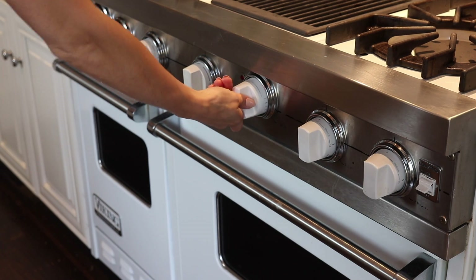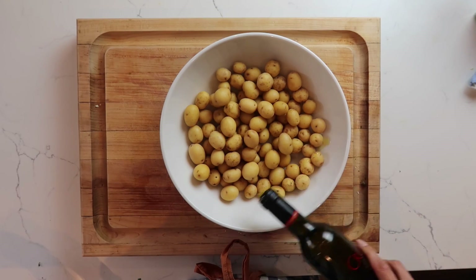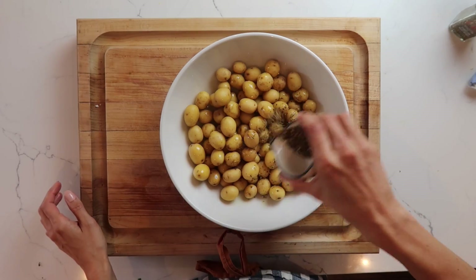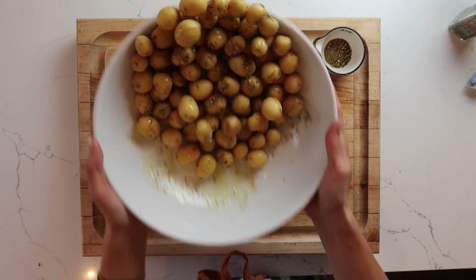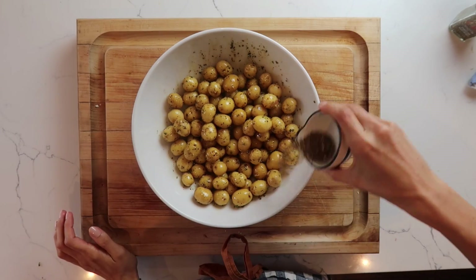To get started, we're going to preheat our oven to 375 degrees. To prep the potatoes, it's very simple. We're going to use about 2 tablespoons of Crew olive oil and coat the potatoes well, then use about 4 tablespoons of the Crew Cabernet Sauvignon spice. Go ahead and mix that up well in a bowl, then put it on a cooking sheet and bake for about 30 minutes or until golden brown.